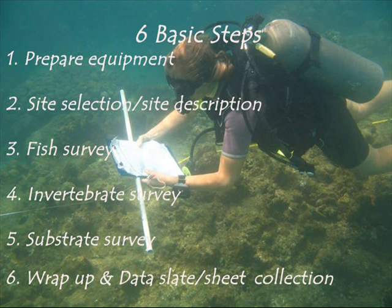There are six basic steps to the Reef Watchers coral reef monitoring regime: one, preparing equipment; two, site selection and site description; three, the fish survey; four, invertebrate survey; five, the substrate survey; and six, the wrap-up and data slate and sheet collection.